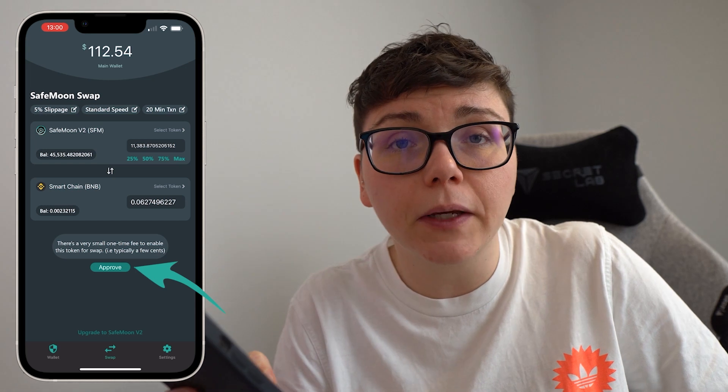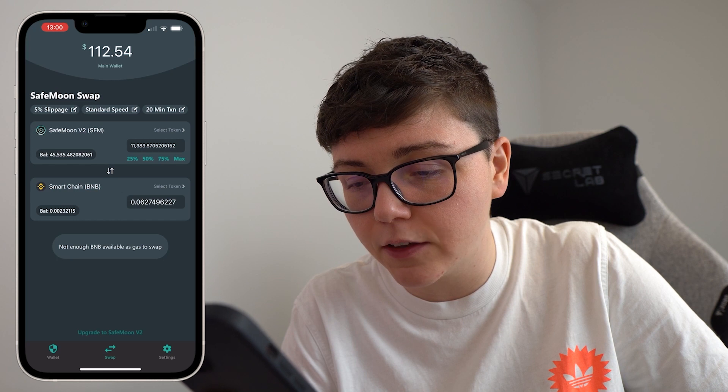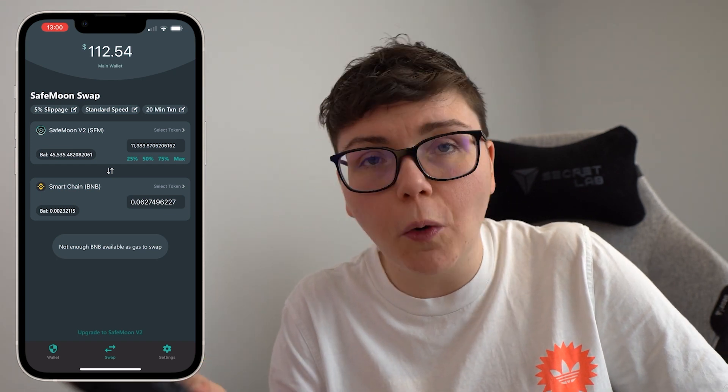So I go ahead and I click approve because I'm happy with that. Then after a couple of seconds I get an error message that basically says I do not have enough BNB available as gas to swap.